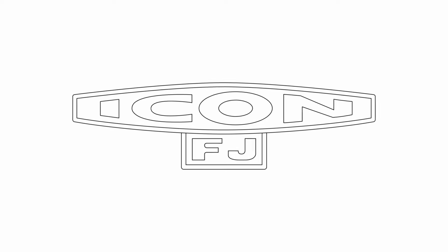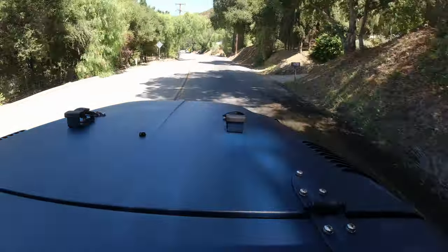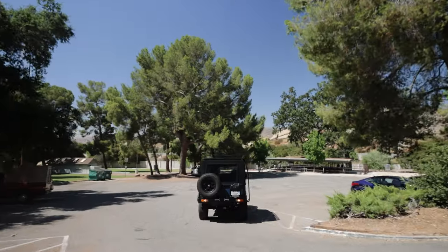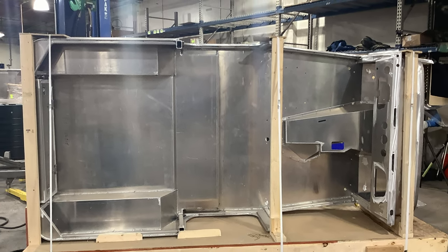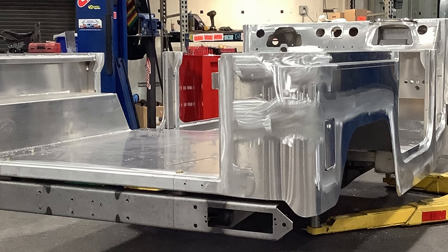Hey everybody, what's cooking? Everybody doing good? I hope so. Today we'll take you on a final test drive of a 1967 FJ40 that's been given a new lease on life as Icon FJ44 number 156.